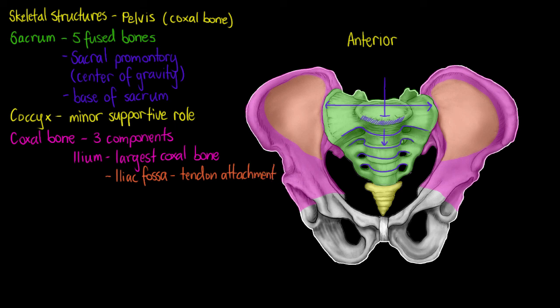Also worth noting is one joint in the pelvis that is not fused like the rest of the coxal bones: the sacroiliac joint. This is the point of articulation between the sacrum and our iliac bone, and there is also a ligament attachment there joining those two bones together — so it's a point of ligament attachment and articulation.